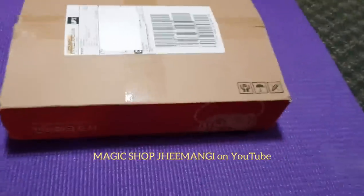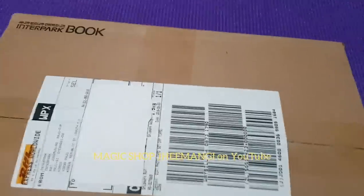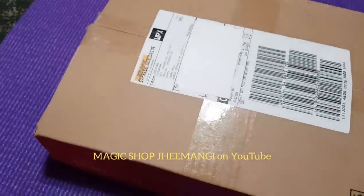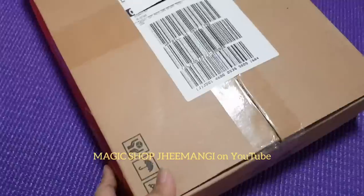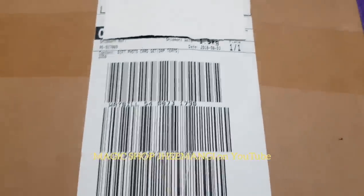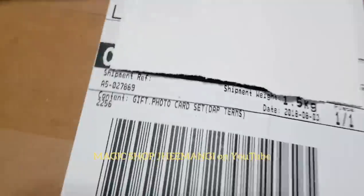What's up ARMYs? It's the video that you've all been waiting for. The ARMY kit has finally arrived. It arrived actually last night, but I didn't want to open it until I had better lighting conditions. So let's take a look.